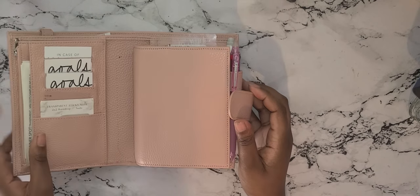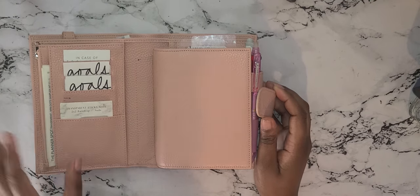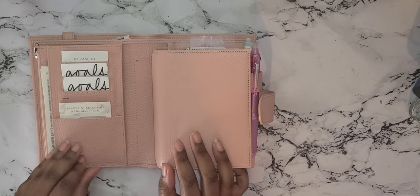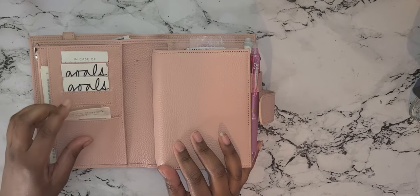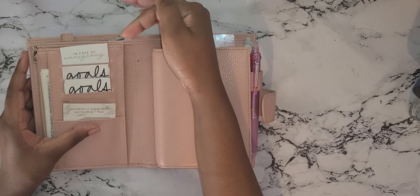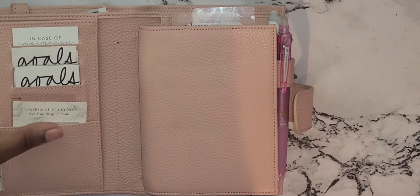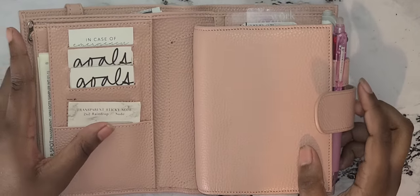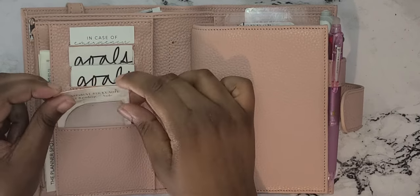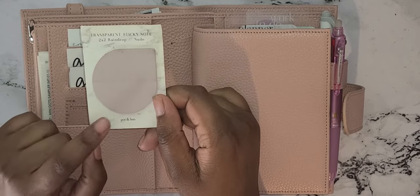So this is the newer version of the Versa, I think, because all the other ones I've seen have a little flap, but I actually like this setup better. You get quite a few card slots on this side. I got this in-case-of-emergency card from The Planner Spot — let me zoom in a little bit — and these two goal cards as well.